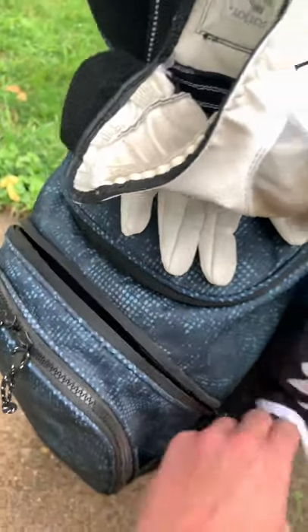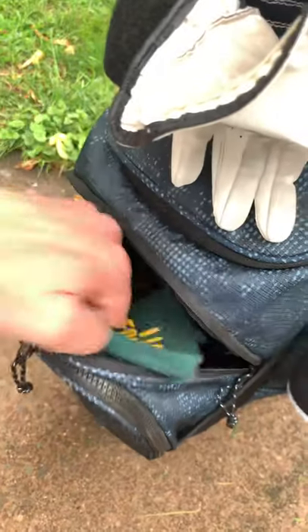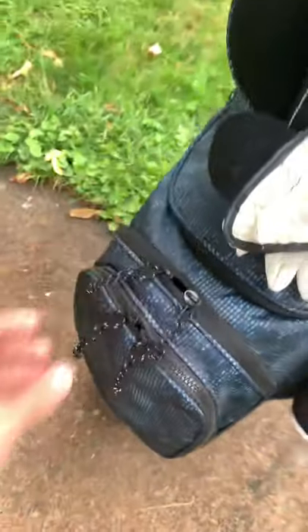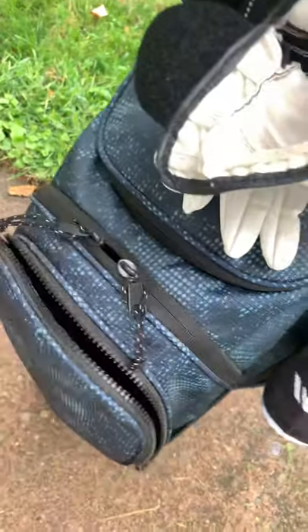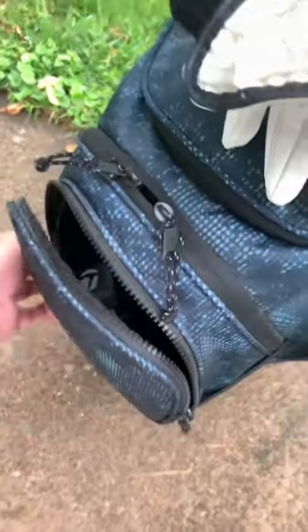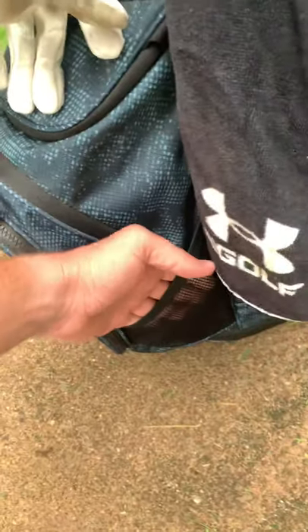Then here, huge pocket — I haven't found much use for it other than just a couple miscellaneous things. Over here, I throw a couple boxes of balls — it seems to fit pretty good in there and it expands, opening up pretty much all the way. That's what I use that for. Mesh pockets on either side — things tend to not stay in there when the bag's in the car, so I just throw a scorecard in there when needed.